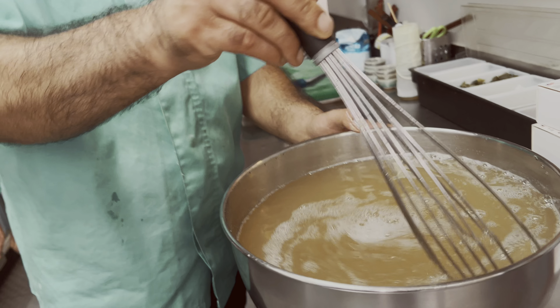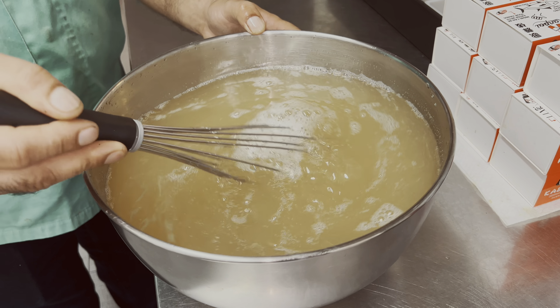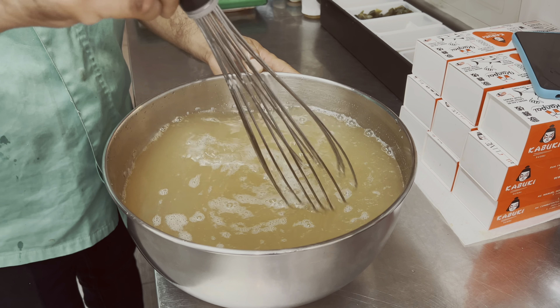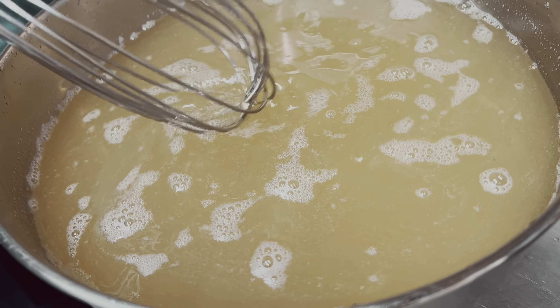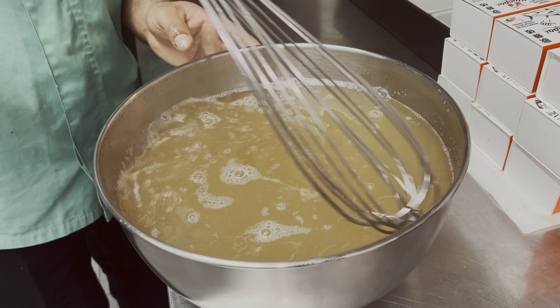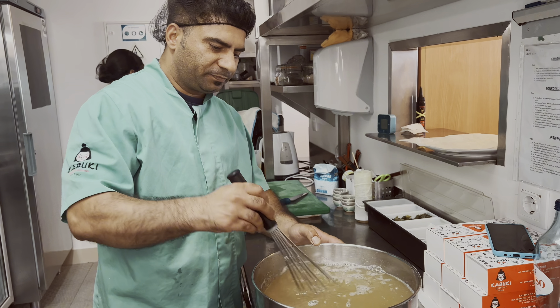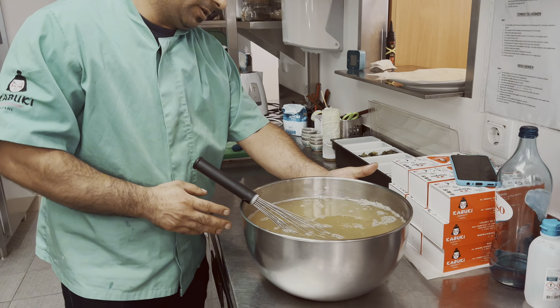Alright guys, I'm ready. Look at all the mix oil, and we can see each other in the middle. You're ready to eat. This is a traditional recipe — this is the food.